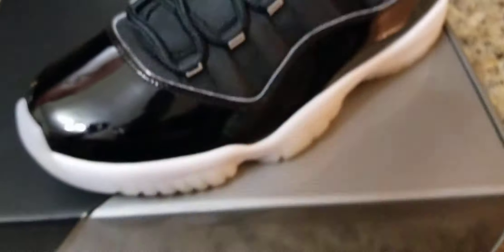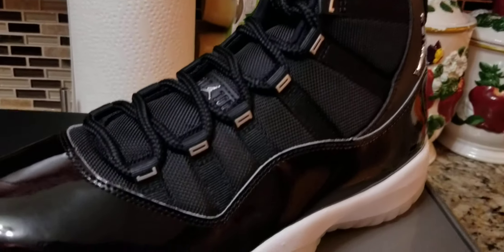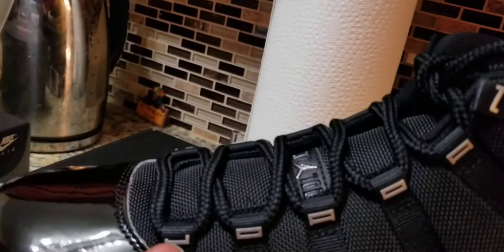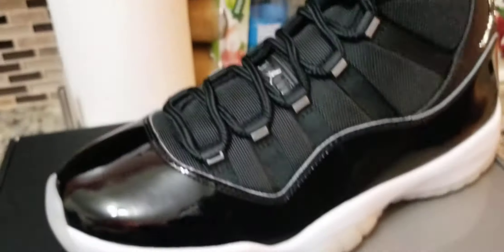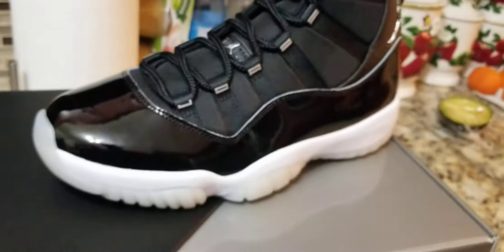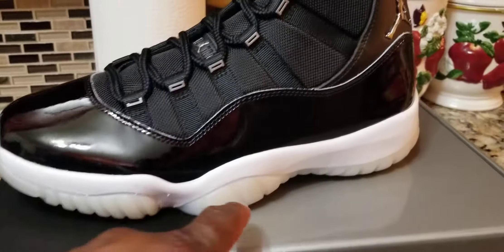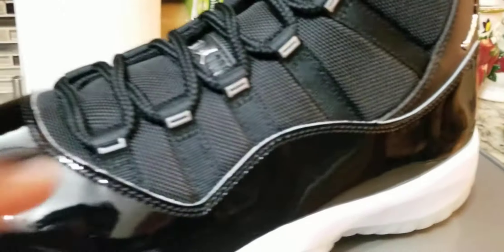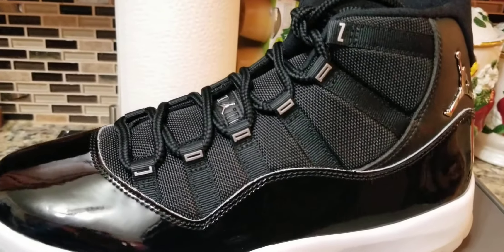The first thing that stands out to me is the little metal on the eyelets right here. For those that don't know, that spells Jordan — J-O-R-D-A-N. These have very similar characteristics to the Space Jams. The main difference is it's like a cross between Space Jams and the 72-10s — the clear soles from the former 11s, and the upper similar to Space Jams.